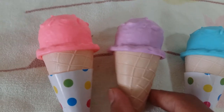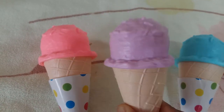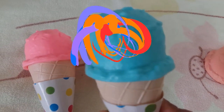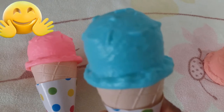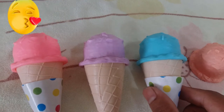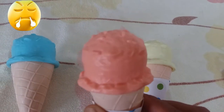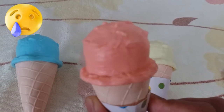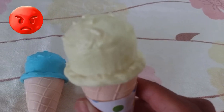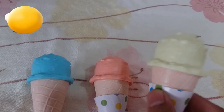Then this is a purple ice cream — purple! Then I have a blue ice cream — yummy, it's a blue ice cream! Now I have an orange ice cream — orange! And also I have a yellow ice cream — yellow!